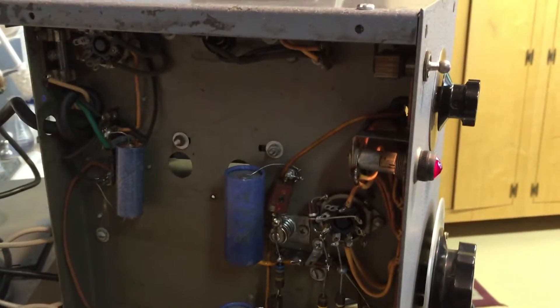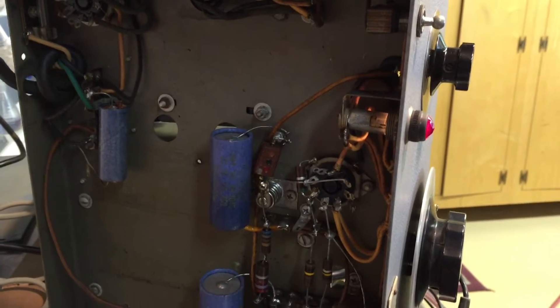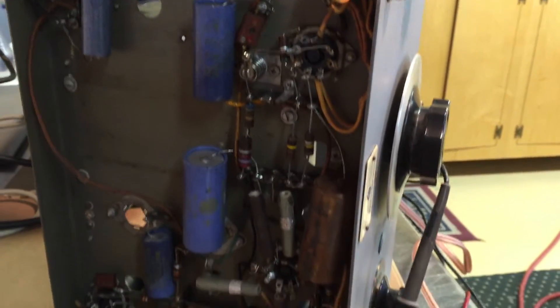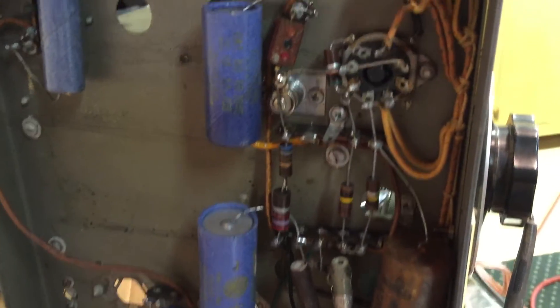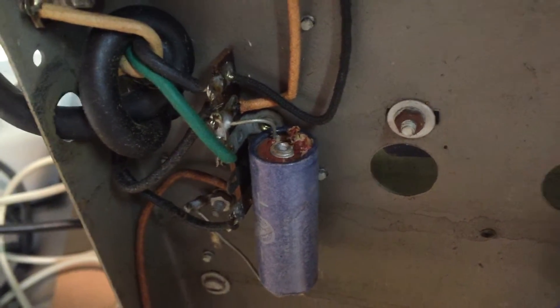This one has been recapped, probably a long time ago — probably the 60s or 70s. I think it needs it again. A few problems; some of the caps were kind of iffy looking, like that one — it's starting to come apart.